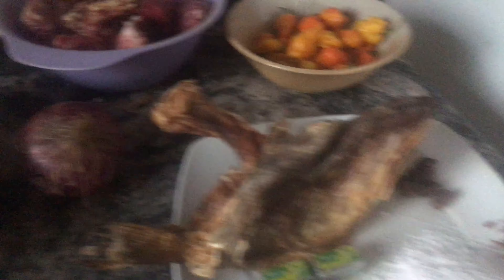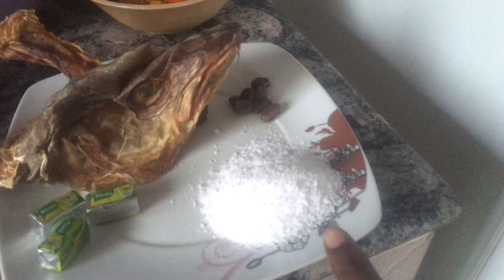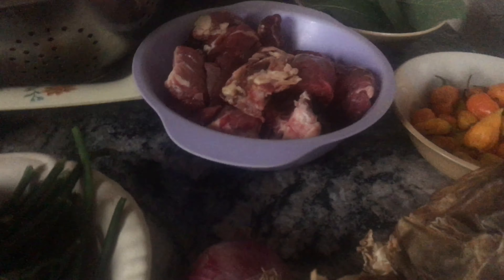I'm using vegetables — small amount, optional. I'm using stock fish, a stock cube, salt, and a guru. This is ogili obe — that's native maggie. This is stock fish, onion, and meat. I'm using beef, but you can use any type of protein of your choice. This is yellow pepper, and this is scent leaf — you can't cook banga stew without scent leaf. I grew this one from my backyard garden. These are the ingredients we'll be using.